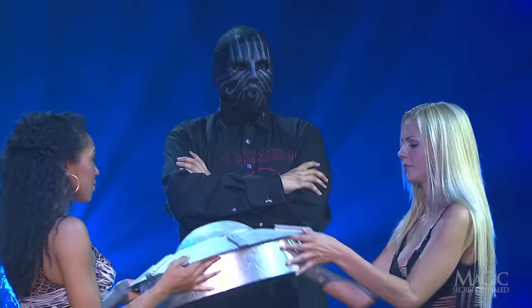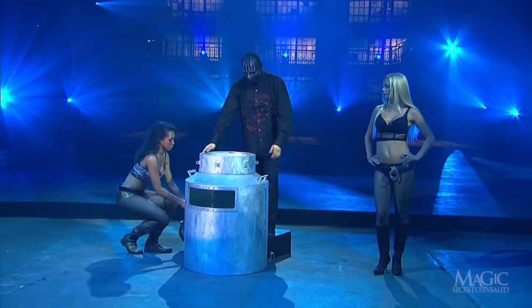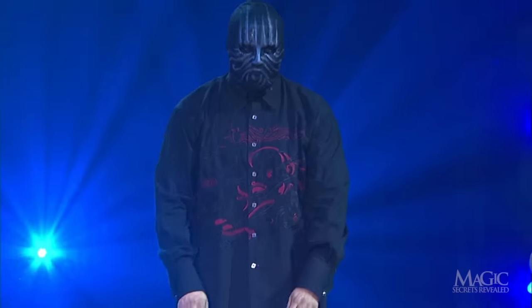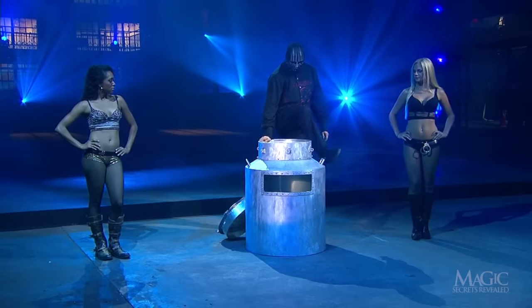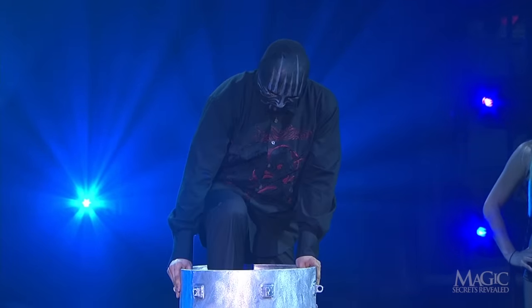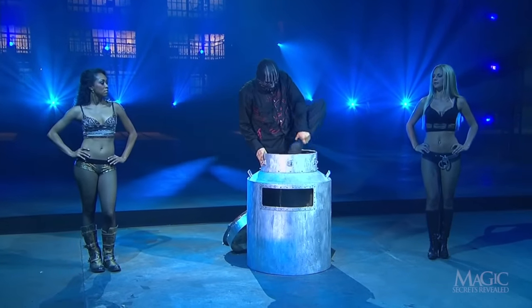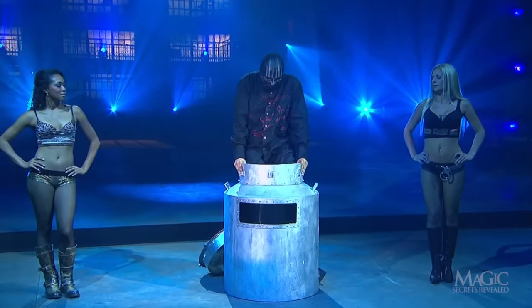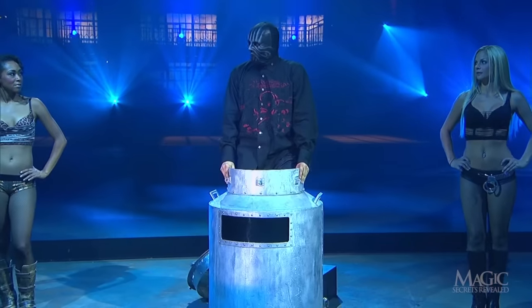His beautiful assistants remove the lid, and the magician steals his courage and squeezes into the can of water. In Houdini's day, shipping milk in these large metal barrels was commonplace, so milk cans weren't out of the ordinary. However, attempting to escape from one filled with water was quite an unthinkable act.